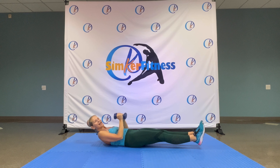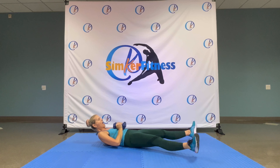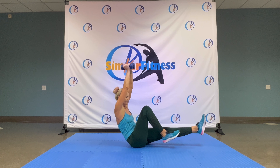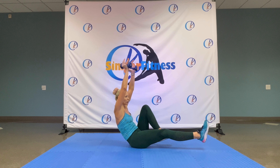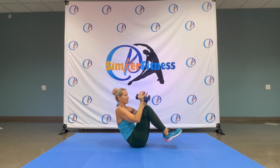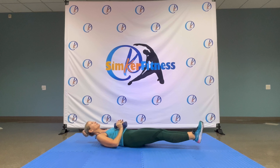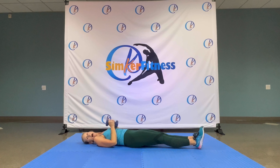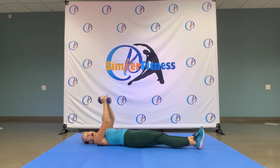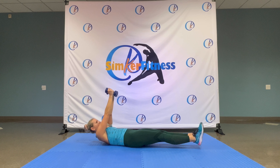Palms forwards. Standing up and curl. Eight, seven, six, five, four, three, two, one. Dance over. Seven, six, five, two, three, two, one. And in. Pull those elbows out. Pull your thumbs to your chin. Slowly up. You've got it. Elbows stay above your wrist. Great job.